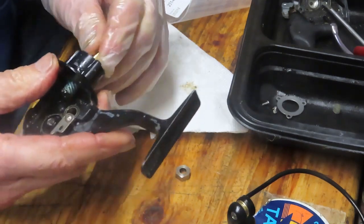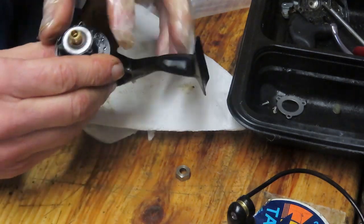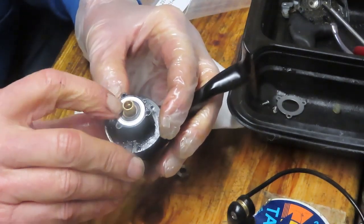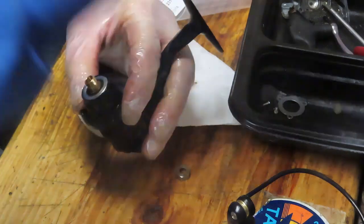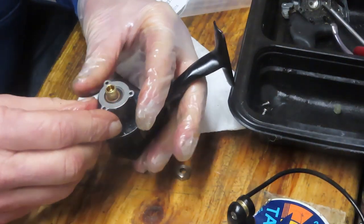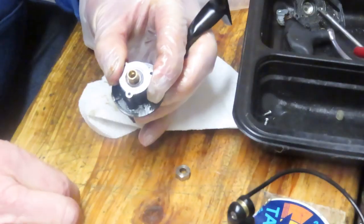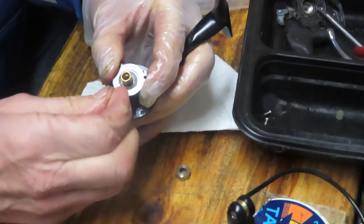We're just going to put this whole stack back in. Make sure as you are doing this that it is flush with the top. If it's not flush, you haven't installed it properly — go back and make sure that it is seated correctly. If you try to do it with the pieces broken off, something will happen.